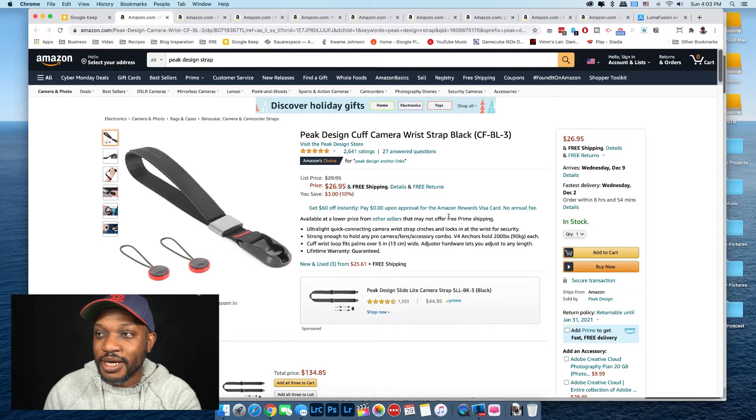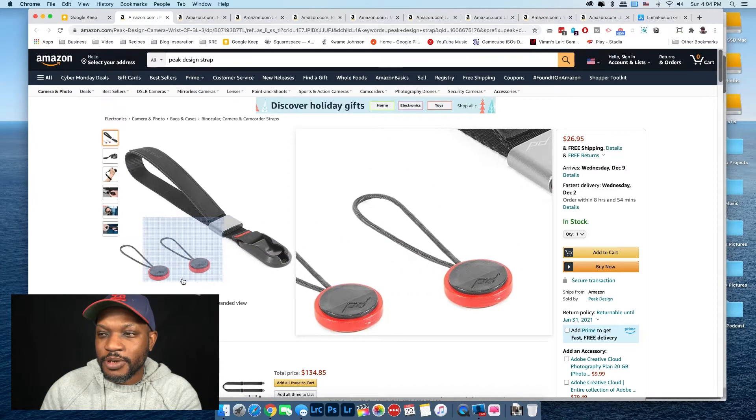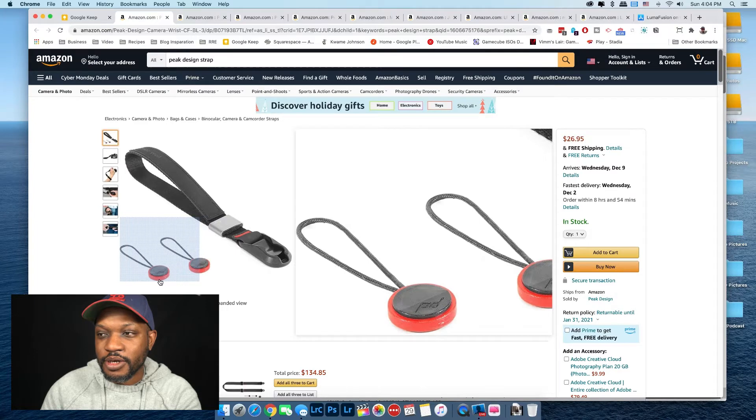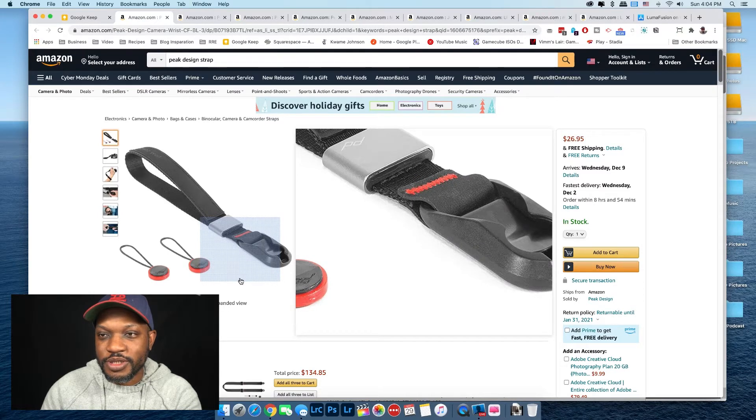This first item is the Peak Design Cuff wrist strap. This is really good for people who have a point-and-shoot camera or are using their cell phones with a case that can attach a strap. What's nice about Peak Design — and you'll see a couple more items from them in this video; I'm not sponsored by them, no one is sponsoring this video — are these anchor clips here, because you can easily take the wrist strap on or off really quick and simple.